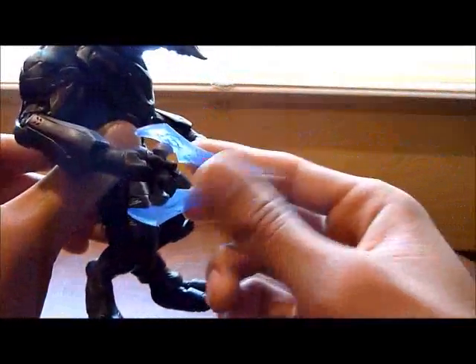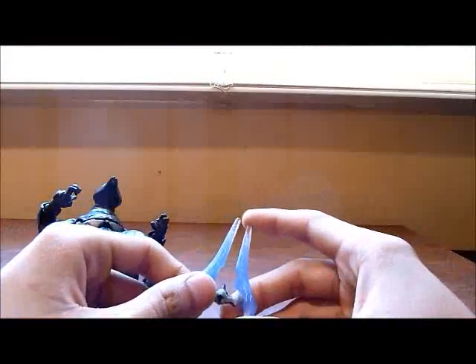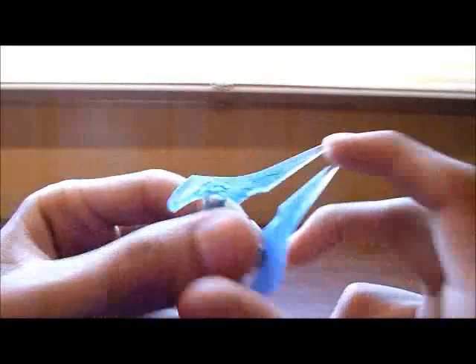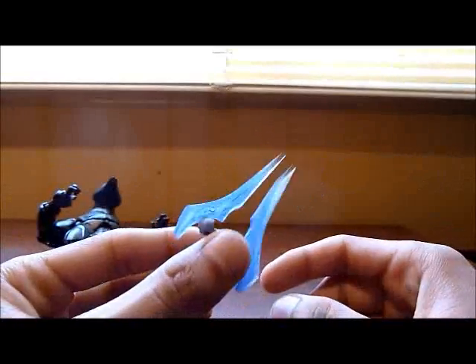Sorry guys, I ran out of memory. As I was explaining, you already saw the face. Now I will show you the sword. I have seen several reviews where many people have argued about the sword. I will show it to you right now — it has some, I don't know if you can see it, sort of thunders I think, which should be the energy supposedly going out of the sword. In my opinion the sword is really, really detailed.